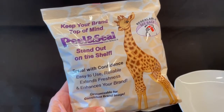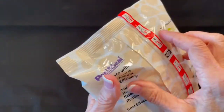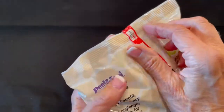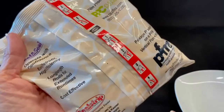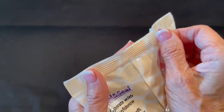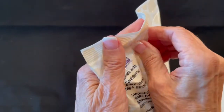This Peel and Seal package sample was made on a vertical form-fill-seal bagger using a packaging film with an easy-to-open peelable heat seal. The Peel and Seal feature runs the length of the package. The user peels back the tape and parks it to the side. Even when a package is torn, the Peel and Seal is an effective reseal.